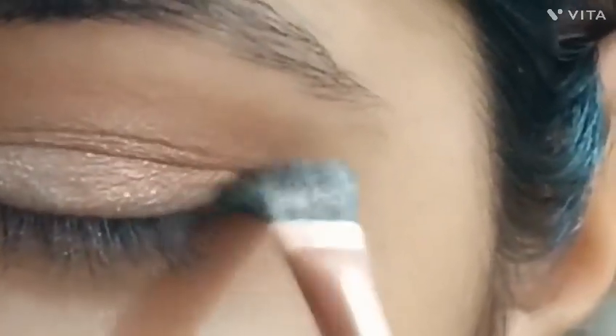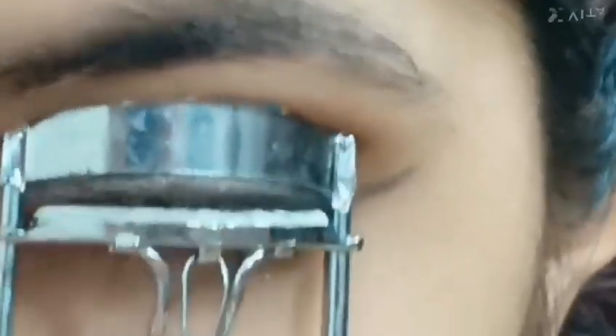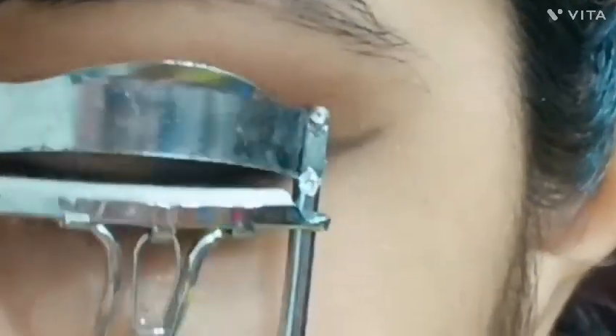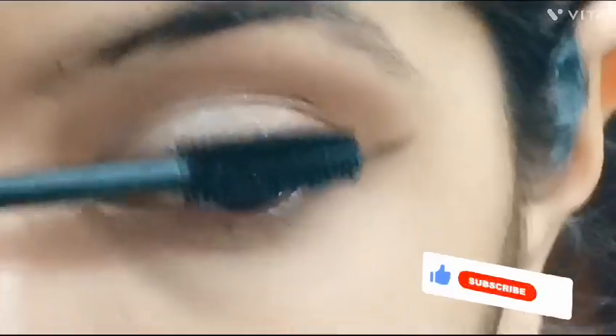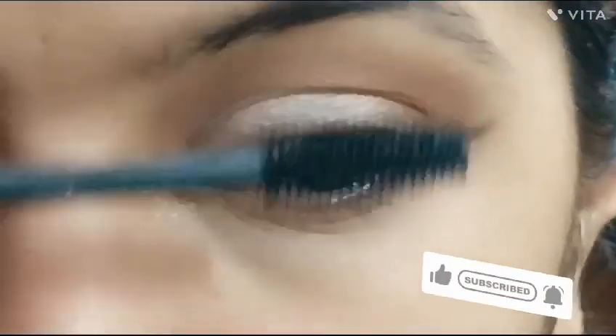Now put it in black and make a pink eyeliner. Now I am coloring my eyelashes to complete the eye makeup look.